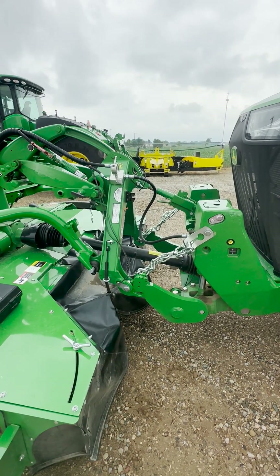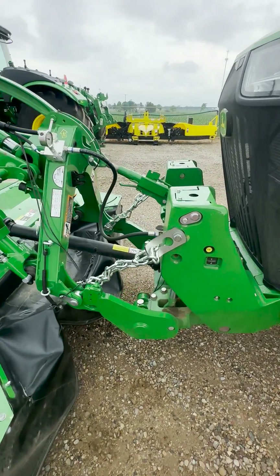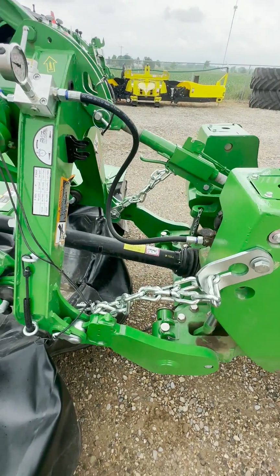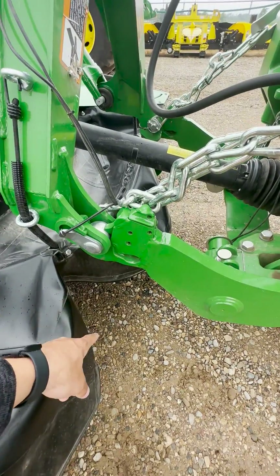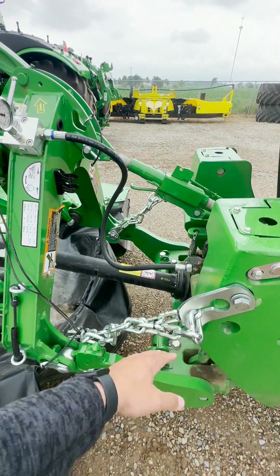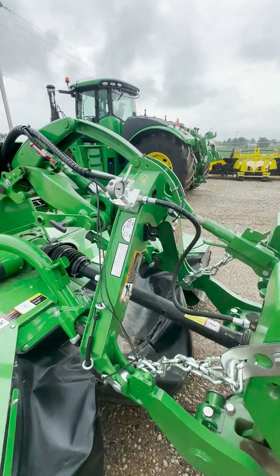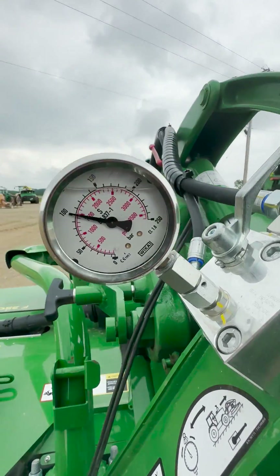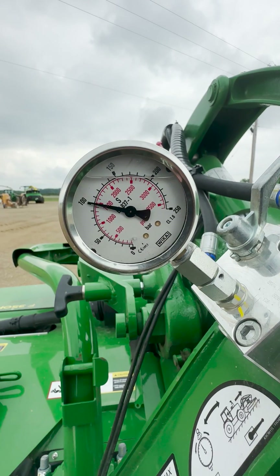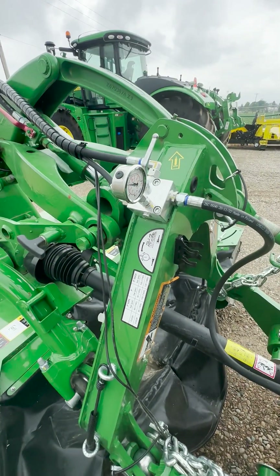So once those are both in float, before we do any adjustment, we'll want to also verify that our frame operating height is set correctly. That will be the distance from the ground to this pin, which we covered in another video, and that will depend on where these chains are set. Once that is all set, we'll go ahead and look at our pressure gauge here — we'll see that our pressure gauge right now is set to 100 bar, which is the rated pressure for this F-350 mower.